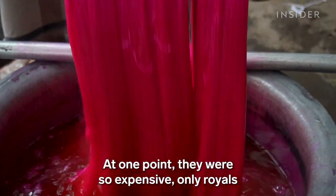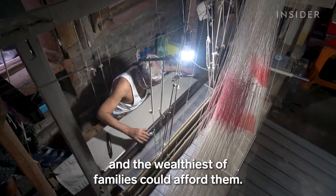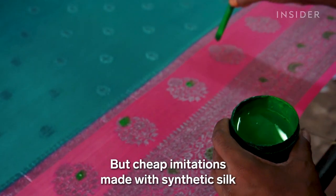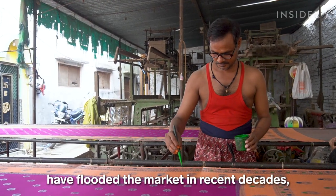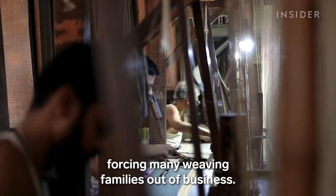At one point, they were so expensive only royals and the wealthiest families could afford them. But cheap imitations made with synthetic silk have flooded the market in recent decades, forcing many weaving families out of business.